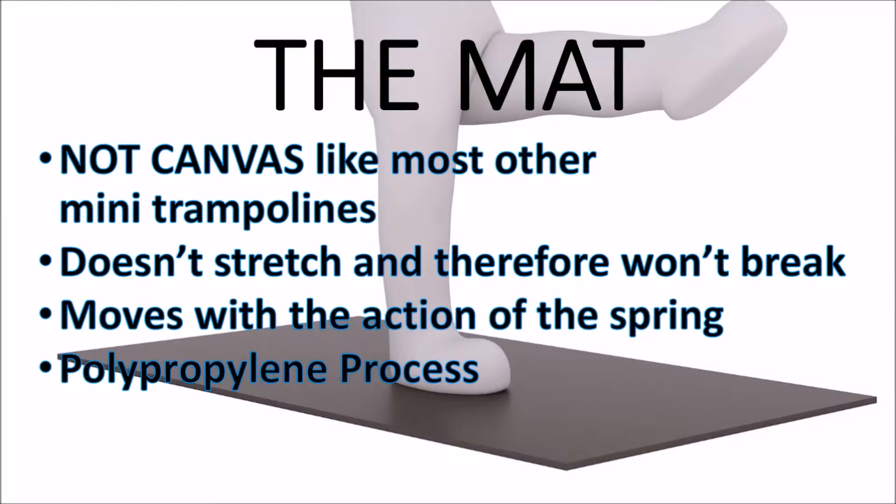The mat. Typical mini trampolines can use canvas, nylon, or plastic mats that can stretch, rot, and mildew. The inferior material weave and stitching cause the feet to sink or pronate toward the middle, leading to ankle problems, knee problems, and lower back problems. The Cellerciser mat is created using a patented polypropylene process. It moves with the action of the springs and will never break.